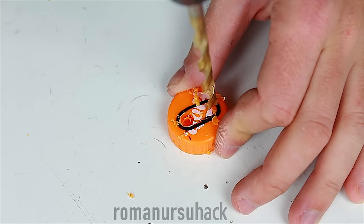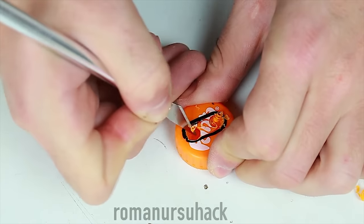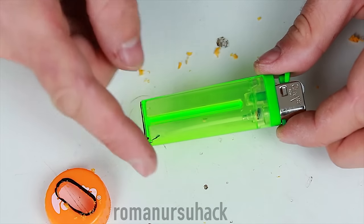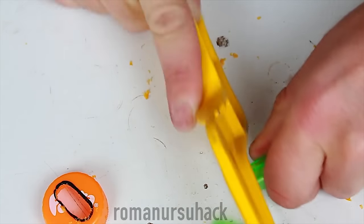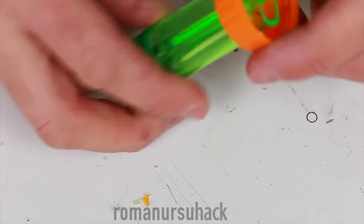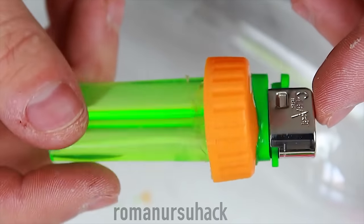So we put our lighter on the cap, draw across the base and then cut by the line. And to make the whole thing easier I drilled two holes in the cap. Next step is cutting off the base of the lighter. Now we connect the cap and the lighter and apply some glue to fix them together. We should get something like this.